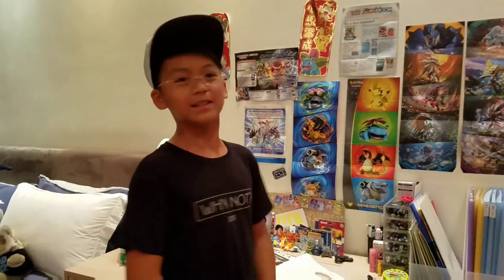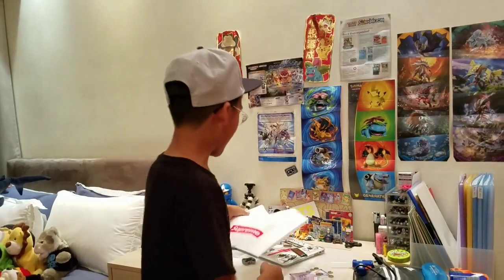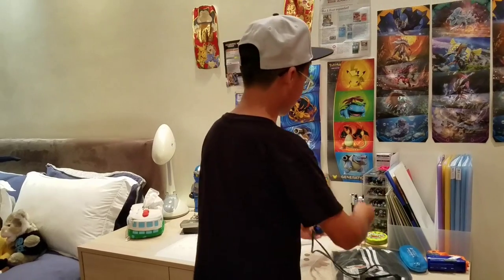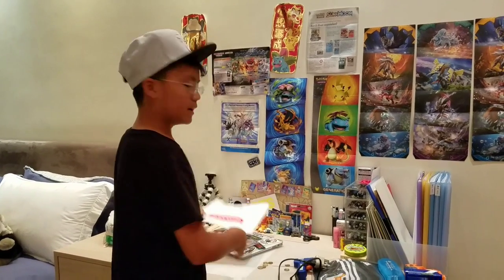So here are the — not ingredients — the materials you need to make this. First, you need a Supreme bag, as you see. Yeah, you just need a Supreme bag. We got a $10 bill and coins to do the measurement, and we also have a hot glue gun. I think that's mostly it for this thing.